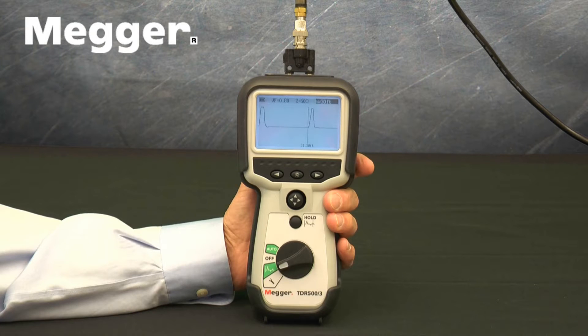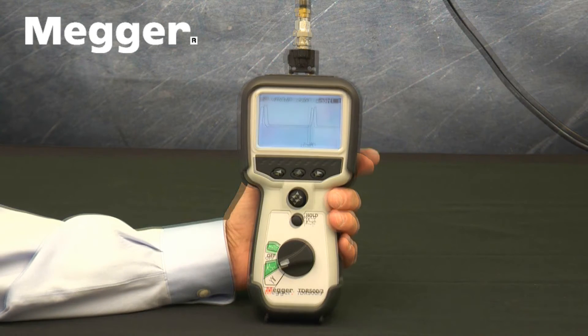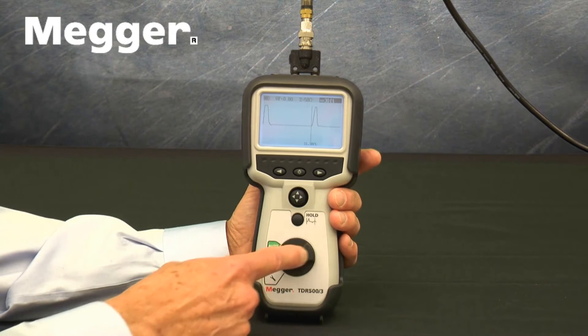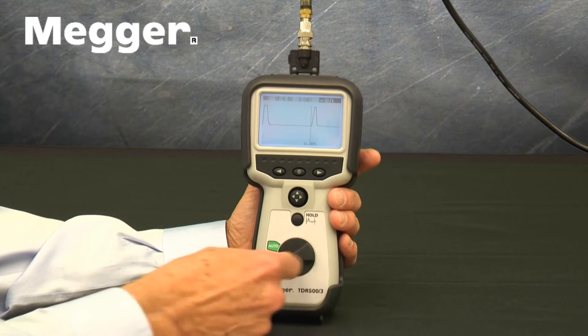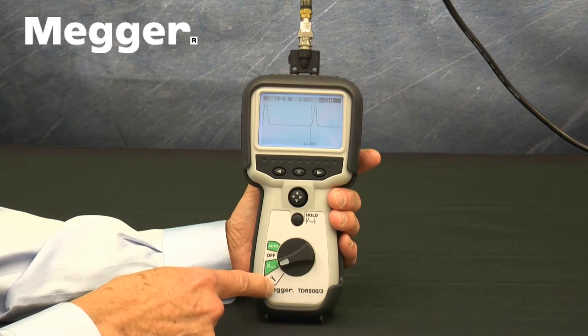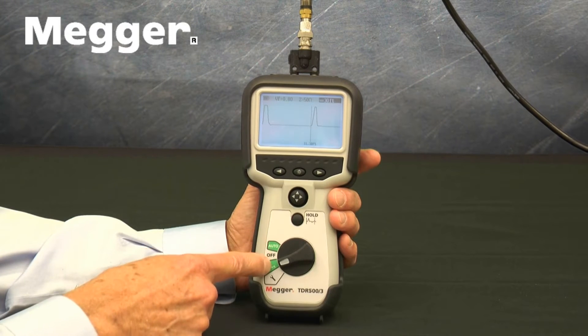The TDR500 family has an intuitive interface that simplifies setup and operation. We'll go over each in detail later, but for now we'll describe that interface. Beginning near the bottom of the face, there is a rotary switch that turns the instrument on and off, as well as selecting Setup or either of the two operating modes.